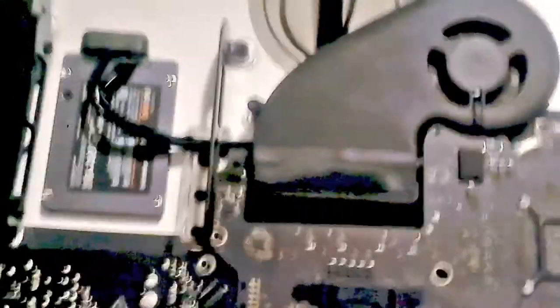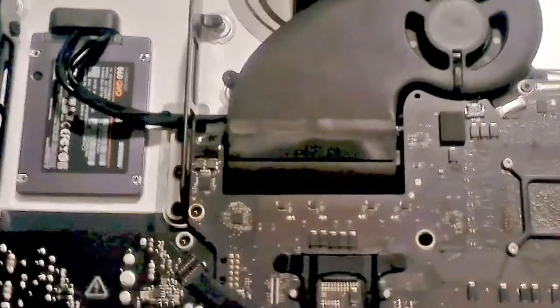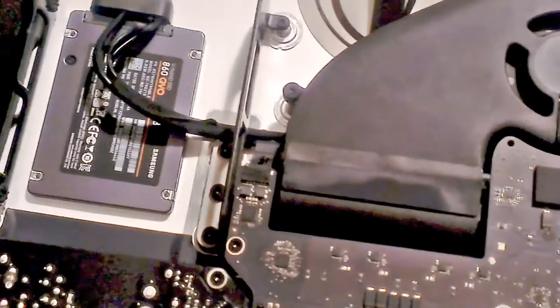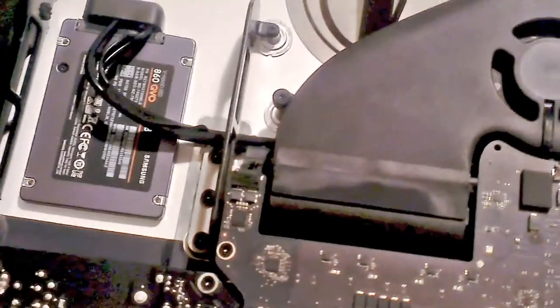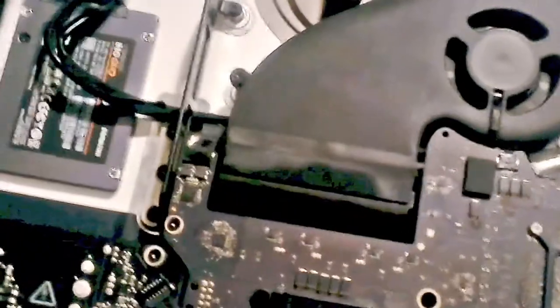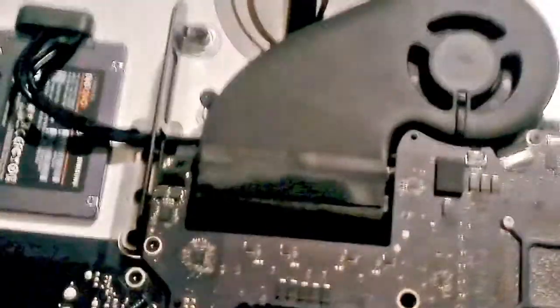I also needed to replace the fan because it was making a lot of noise. They're actually quite expensive and very hard to find now — even on eBay there's not that many, and the shipping is very high. I bought this other fan; here's my old one. I've actually serviced it and put some new oil in it as well. I recommend you do this if you are upgrading to SSD while you have the screen cracked open.